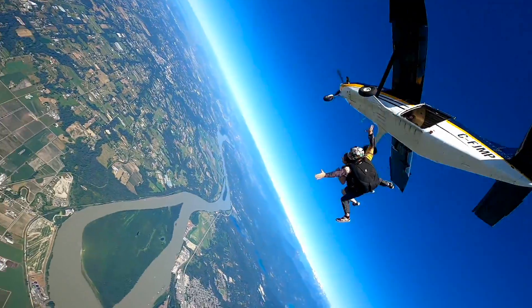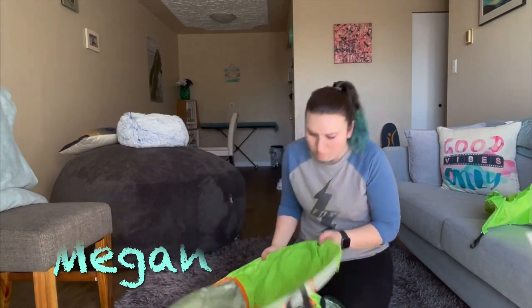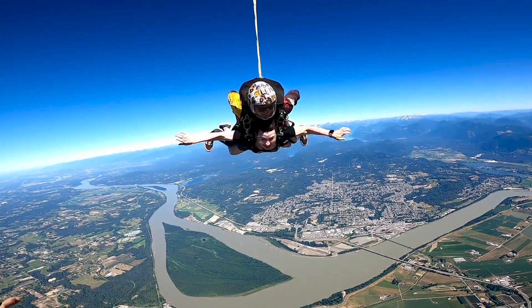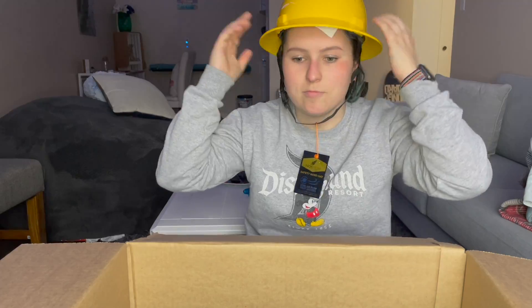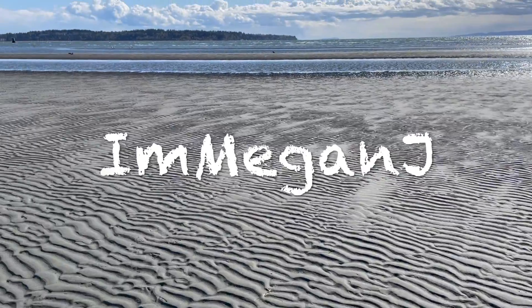Hello and welcome back to my kitchen. If you've never been here before, I am Megan J and I make random YouTube videos about whatever I feel like, and I typically post them up on Wednesday. First things first, if you hear a loud sound like a jet engine taking off, that's just my fridge.